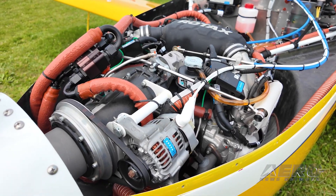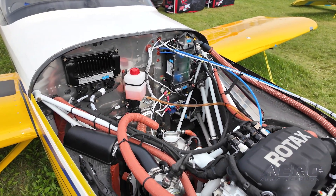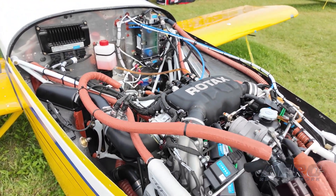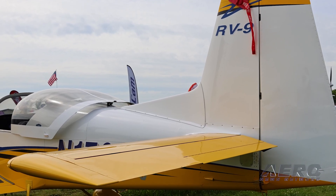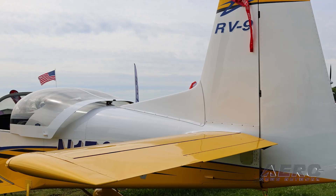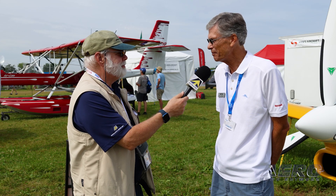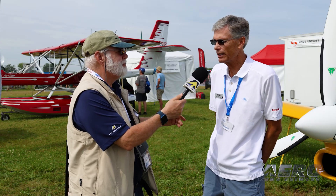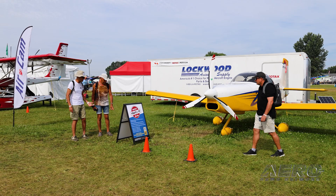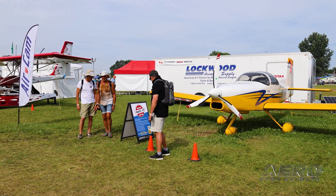So what do you do to the RV9 to make it accept a 916 with such excellent results? We don't do anything to the airframe, with the exception of the additional dorsal fin, which gives us the extra yaw stability we need to counteract the long nose and allows us to have good spin recovery. Interestingly, it didn't affect our airspeed one knot, so there was really no downside. Other than that, from the firewall forward is all new. From the firewall back, it's a totally stock RV9.